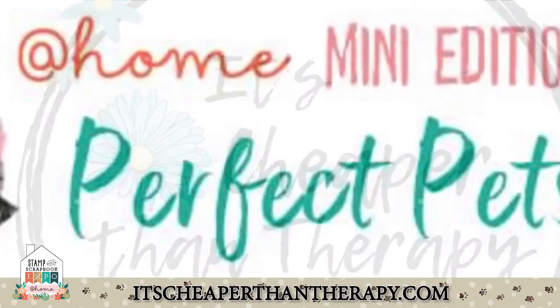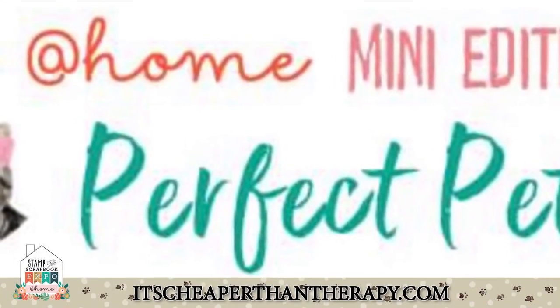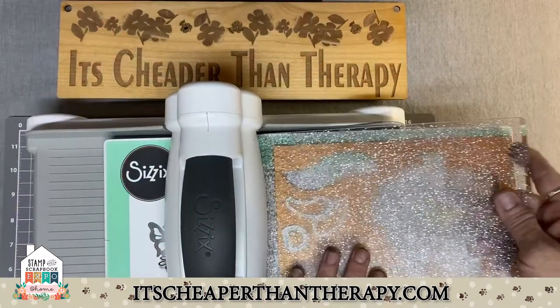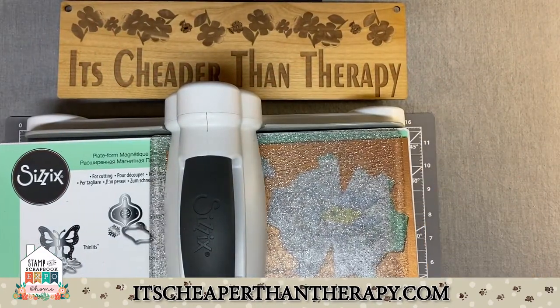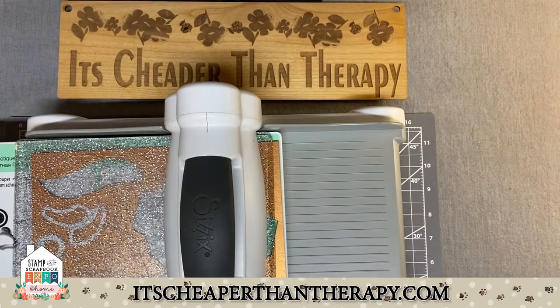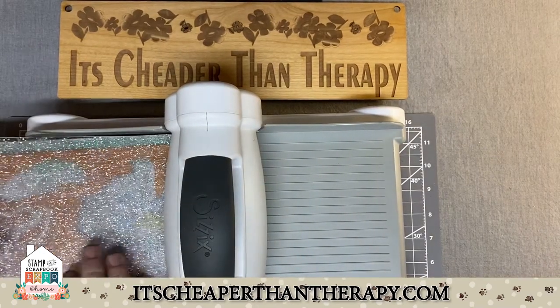Welcome to It's Cheaper Than Therapy, Perfect Pets Mini Edition. We are using the Sizzix Big Shot Express die cutting machine for all of our cutting for this project.